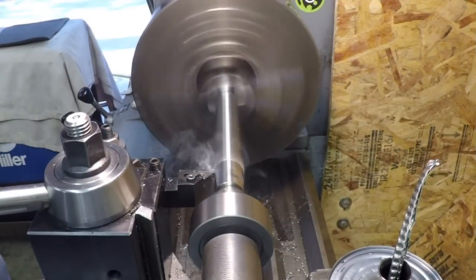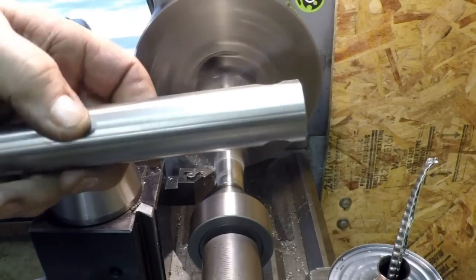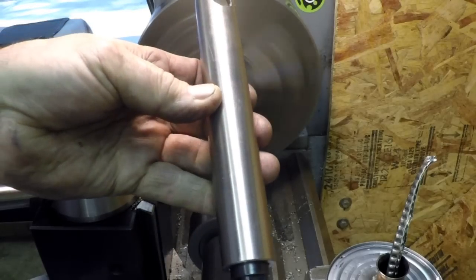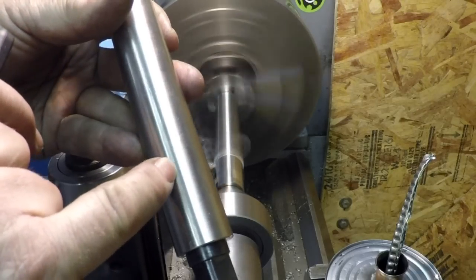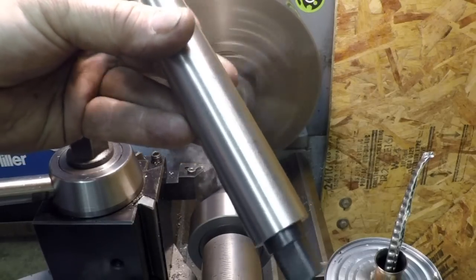I chucked it up on the lathe to polish it. These are welded pipe and there's a welded seam that shows through - you can see it's a little flat there. So I'm gonna take a skim cut the whole way and make them really look nice.